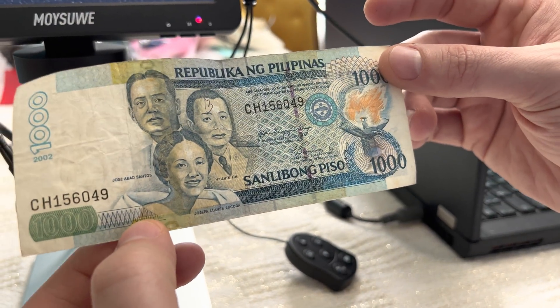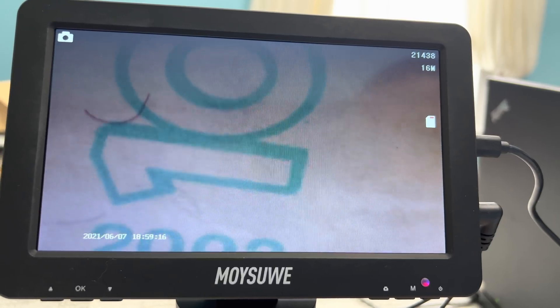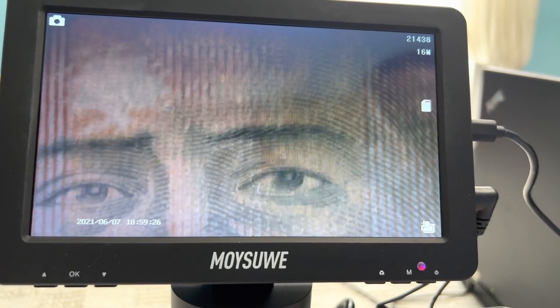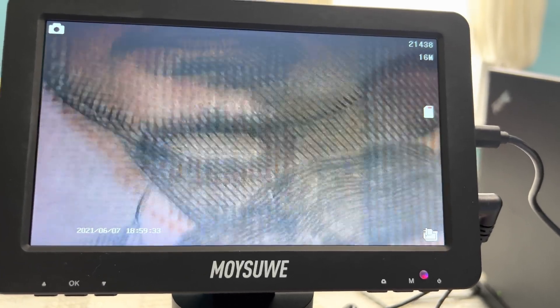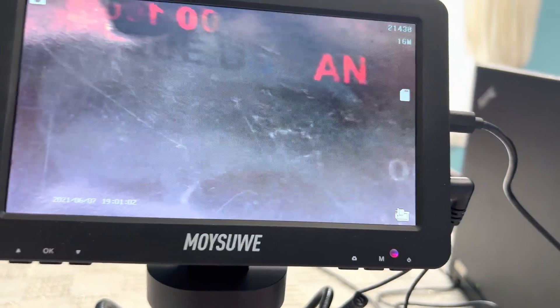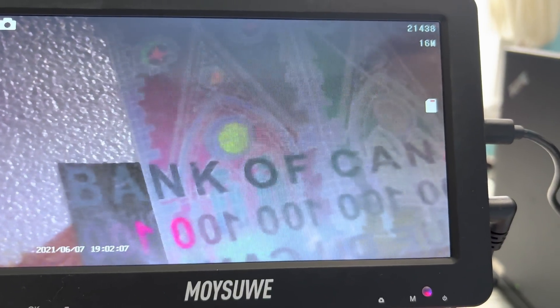We'll do a thousand peso. The details, eh? The money details. So we'll do a hundred dollar bill. See the reflective — see how that comes up. Here's the hologram part of the bill. It's transparent, that's why you see the different colors, and how the light hits it.